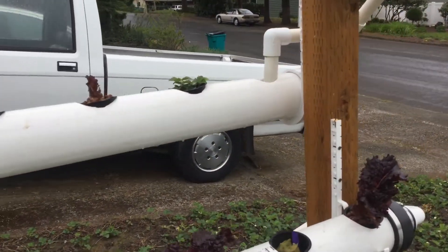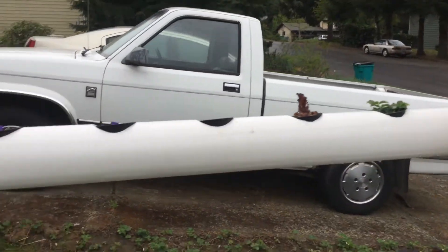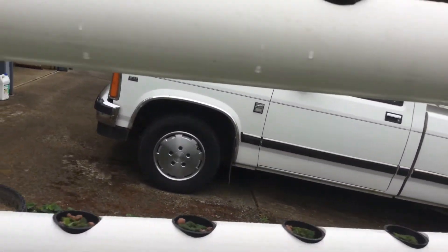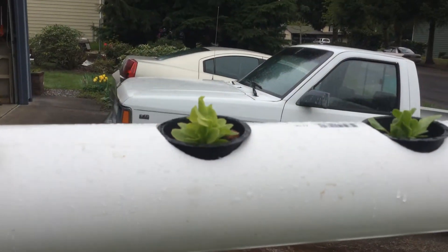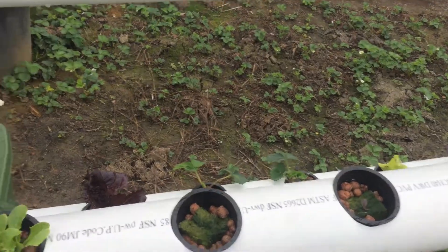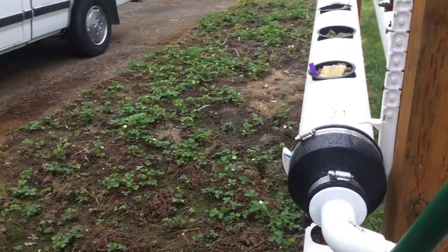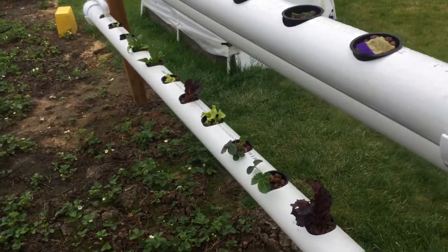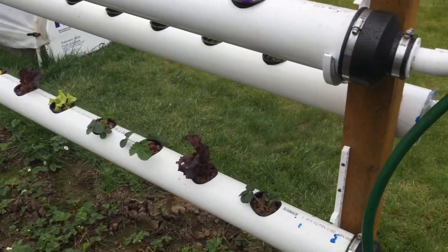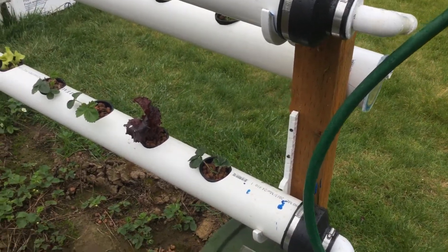As you can see, we've got some lettuce growing pretty well — we've already eaten some of it. I've got another generation coming in, and yet another generation below that. The strawberries don't seem to be taking root as well as the lettuce, so that's about all for now.